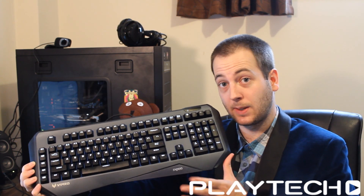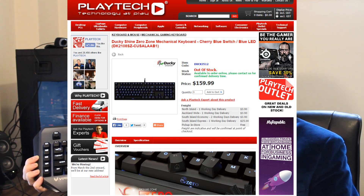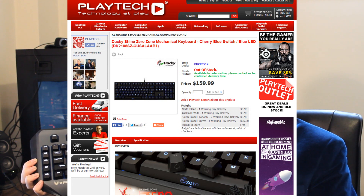At least the Poseidon IMZ had cheap pricing going for it — this thing comes in at $180 NZD, which is ridiculous. I 100% don't recommend it when you can go to Playtech and pick up the Ducky Shine Zero for $159 — $20 less — and get Cherry MX switches in blue, brown, red, or black, plus actual colored single-LED lighting. It's so much better; just go with the Ducky Shine Zero.